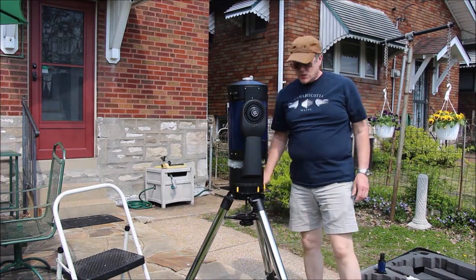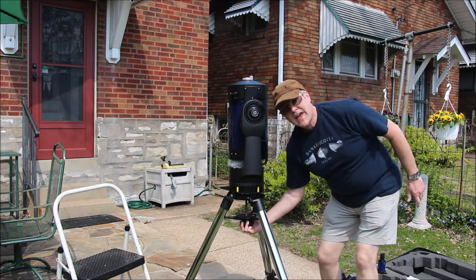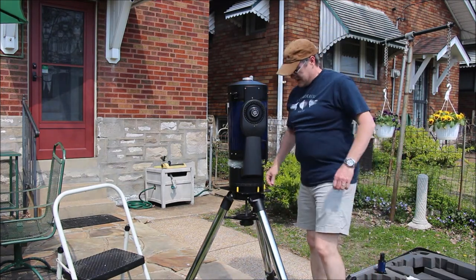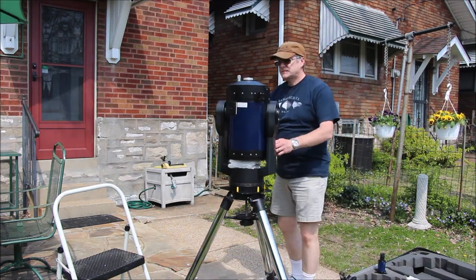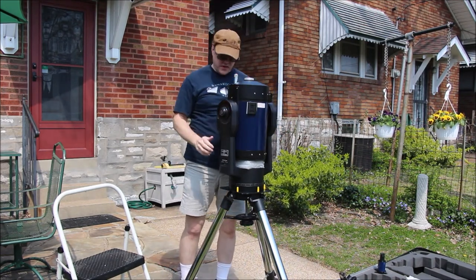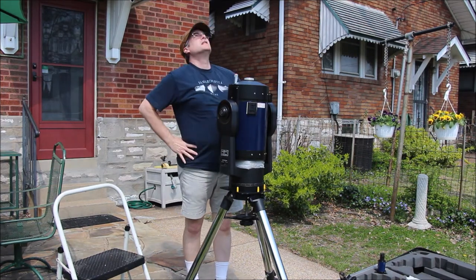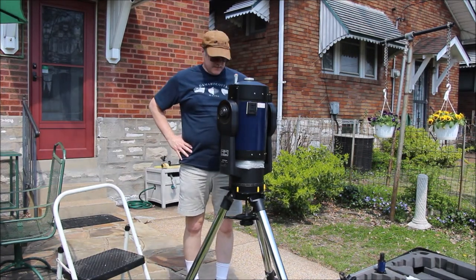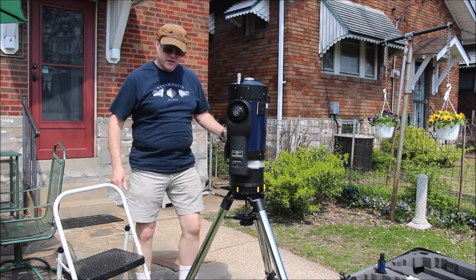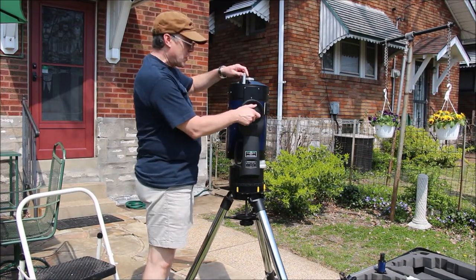I just attached the telescope to the tripod using this large bolt underneath — tighten it by hand only. The sun is right about there, high up in the south. It's about 2:15 in the afternoon, so it's just past the meridian. I'm going to point the telescope away from the sun before I set it up and before I put the solar filter on.